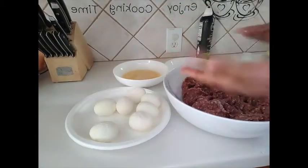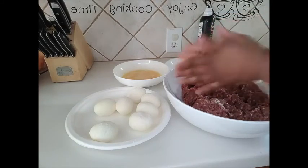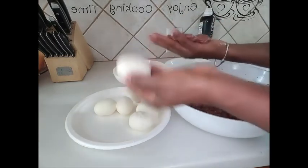For rolling our eggs, I'll quickly rub my hands with oil so that the beef doesn't stick. While other people use beef sausages or chicken sausages for their scotch eggs, I'll be using minced beef.